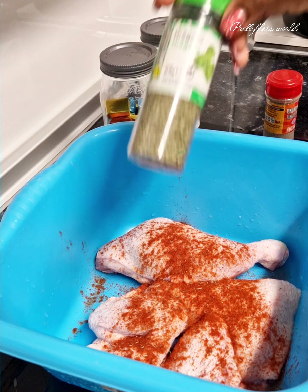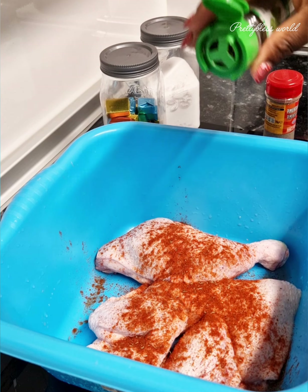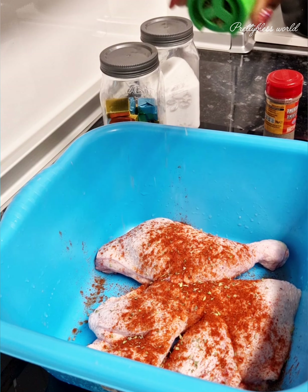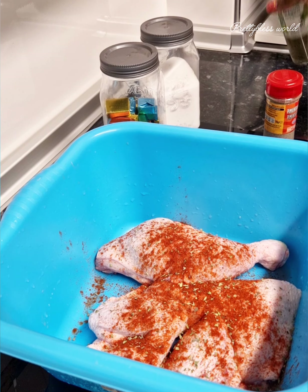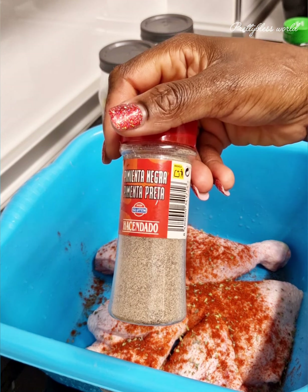Then going in with oregano to give that scent and aroma. This oregano is really good, guys — it just adds extra flavor to your food. Really try it, really nice. Then going in with black pepper to make it a bit spicy.